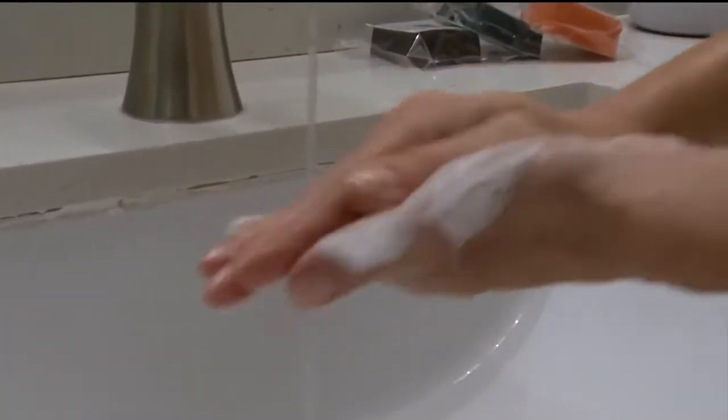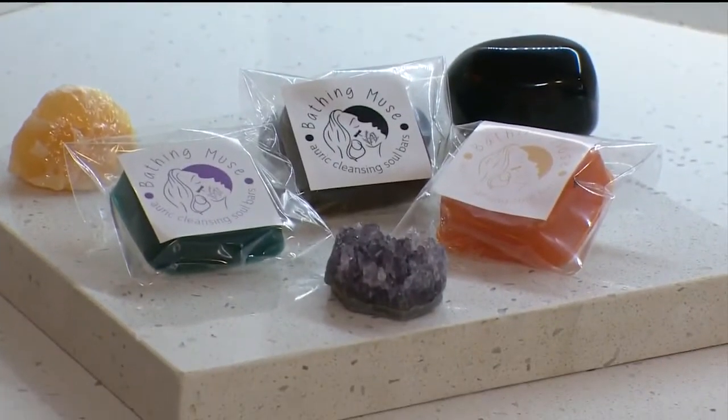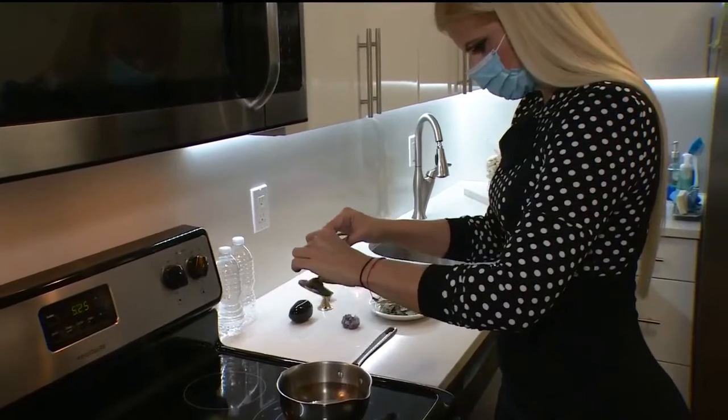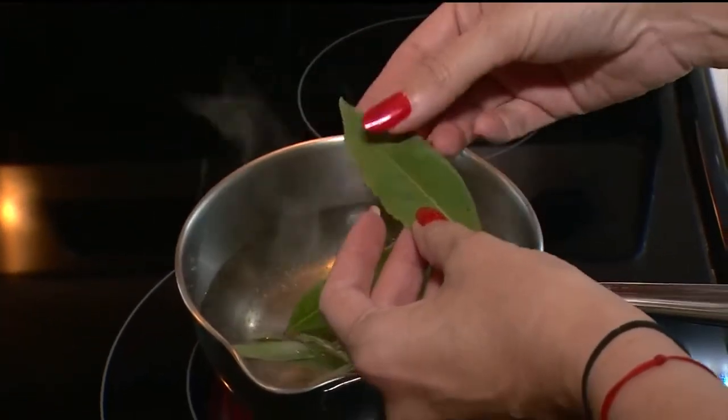Bathing Muse Soul Bars are made right here in SoFlo, and they'll help you wash away your worries. Bathing Muse Soul Bars has three different soul bars. The first one is the Clean as a Whistle Soul Bar, and this is the pièce de résistance. It heals and deeply cleans and banishes all negativity. The new year is all about a clean slate.